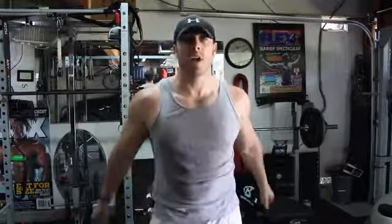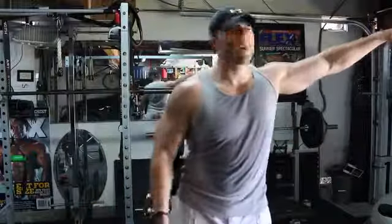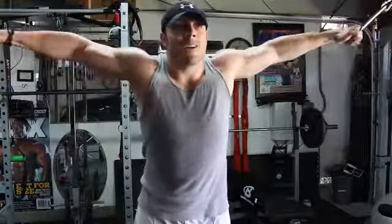If you guys have any questions, ask me on Facebook or in the community section — find me under trainers. I will answer your questions. Until next time, this is Mike McElroy with another episode of Workout 101 on WorkoutTrainer.com. Take care.